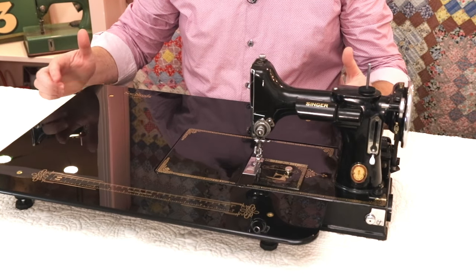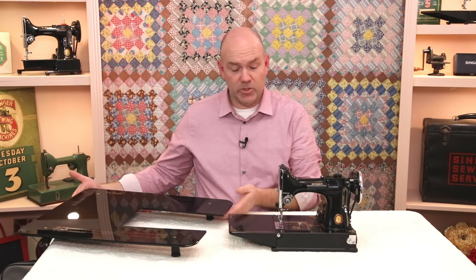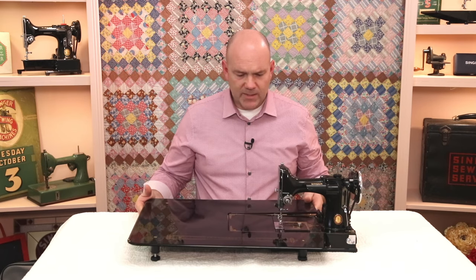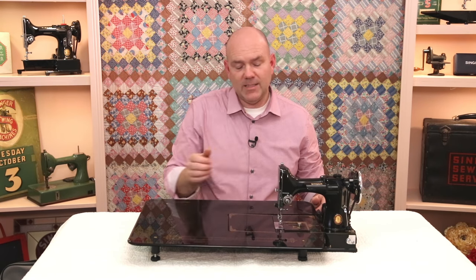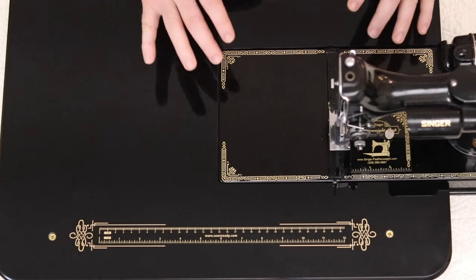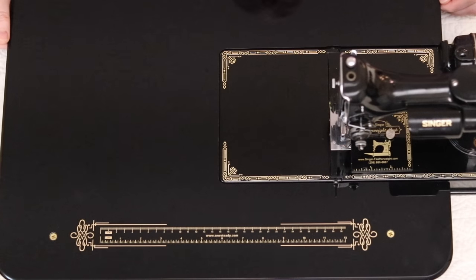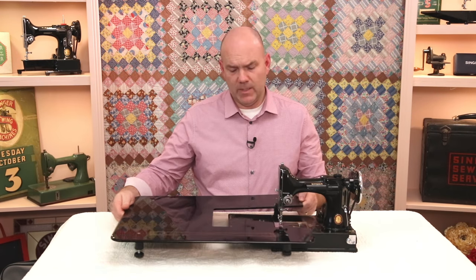When it's time to change your bobbin, they designed this table to be lightweight so you can just move the table out of the way. However, most of us used to featherweights appreciate the fact that the bed just folds up and you can easily get to your bobbin case. There's no way to really do that on this table, so I've been working with SewSteady to make a slight design change so that we can change our bobbin without removing the table.